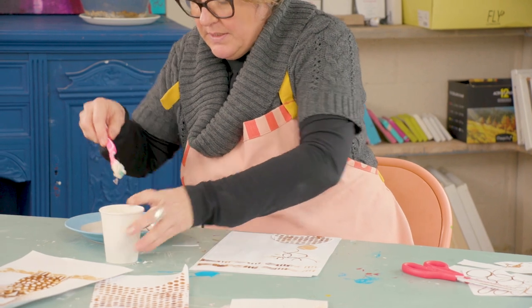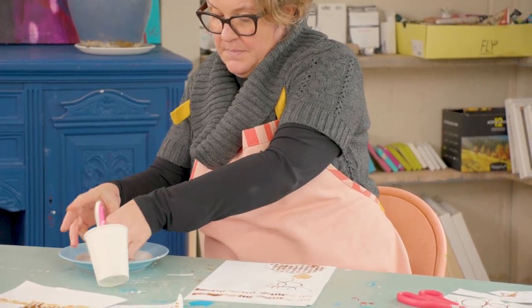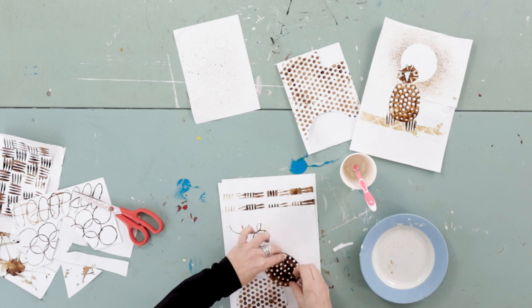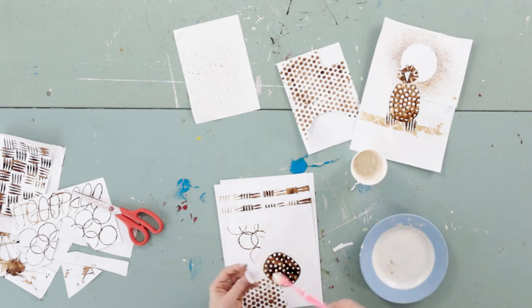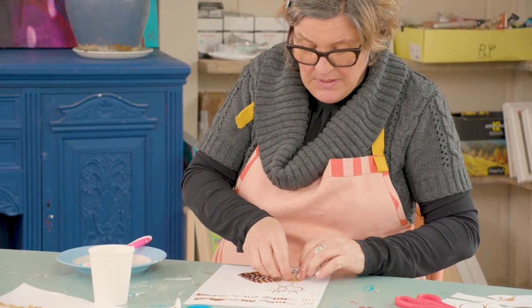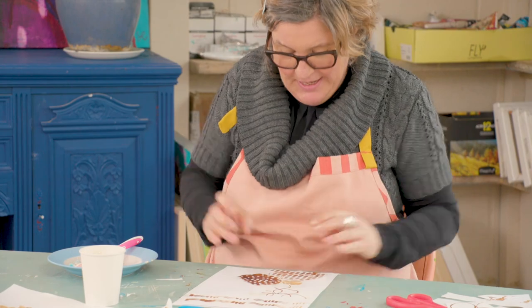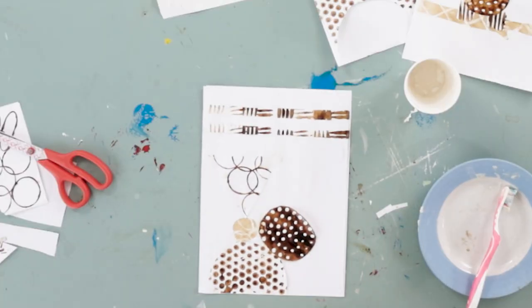Two more to stick down. This is the coffee smudging a bit, but that's okay — it adds to it. You could probably do a little bit more without the smudges, but there we go — there we have it. Abstract piece of art.